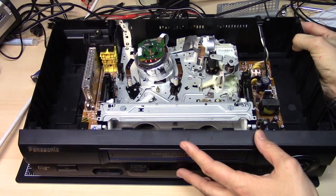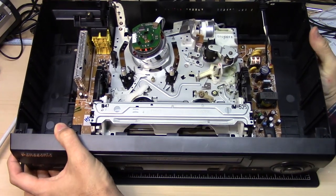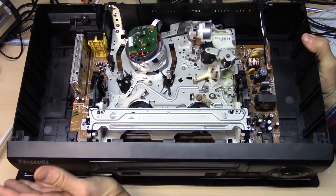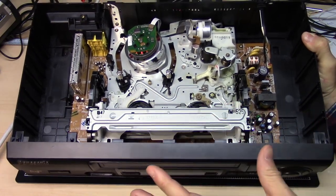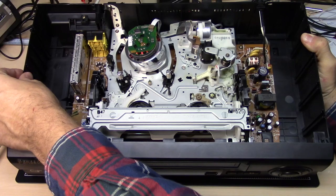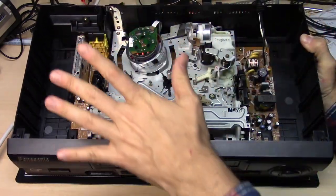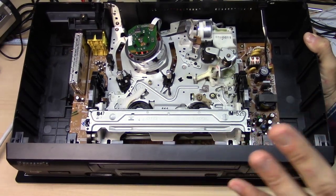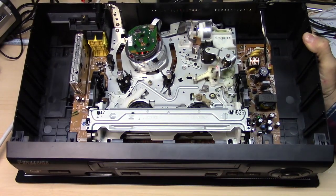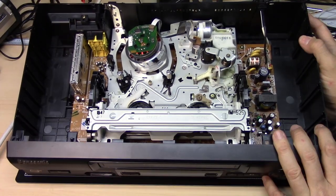So this VCR I think is from around the year 2000, and this is basically nearing the end of the life of the VHS system, essentially. This VCR is so cheap and plastic — the whole chassis is made out of plastic. All of this case here just had a metal lid, but everything else is plastic. They have lowered the price down to as cheap as possible to manufacture these very inexpensively.